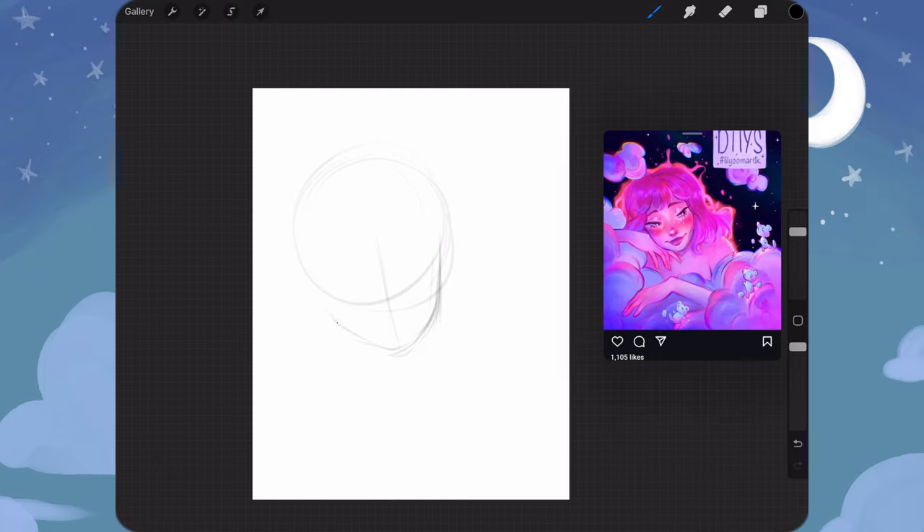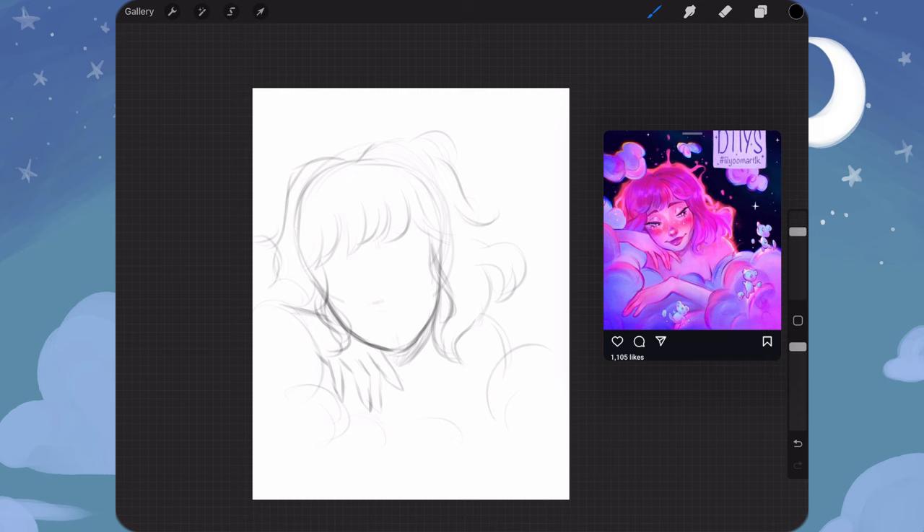Hello everyone, it's Brittany. Today I decided that I'm going to take part in three different Draw This In Your Style challenges hosted over on Instagram.